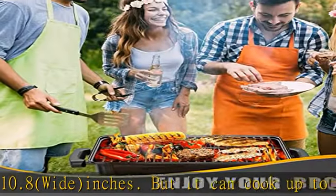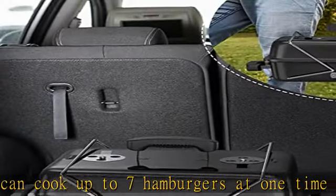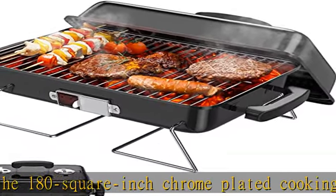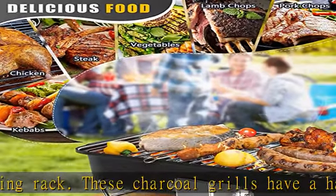Easy to carry and save anywhere you want. This table charcoal grill is made of thick food grade stainless steel — heat resistant, high temperature resistant, rust resistant, and not easily deformed. The grill set is made of high quality cold rolled iron and chrome-plated wire mesh, with the characteristics of safety and health.